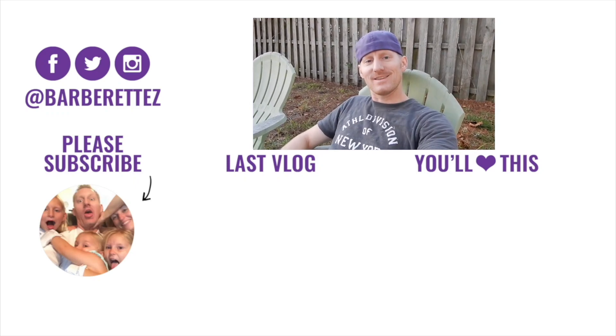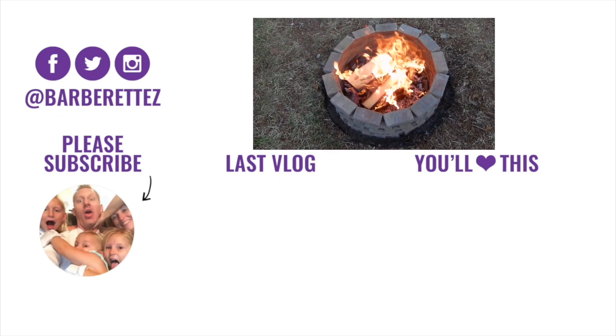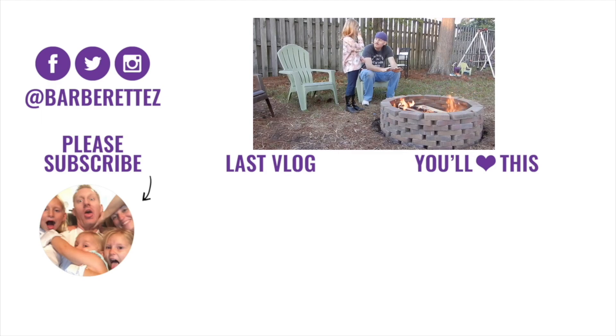Now sit back, relax, and enjoy your new fire pit. See you next time.